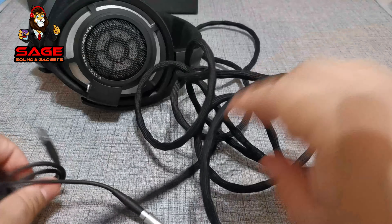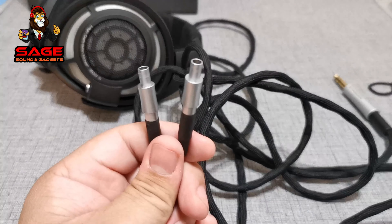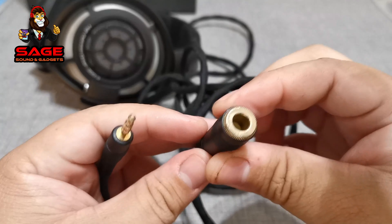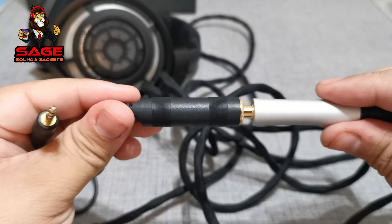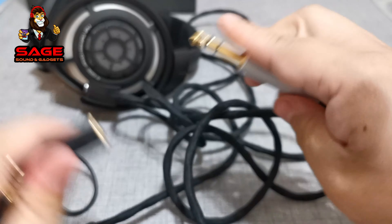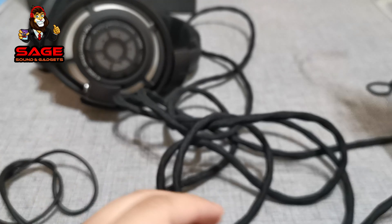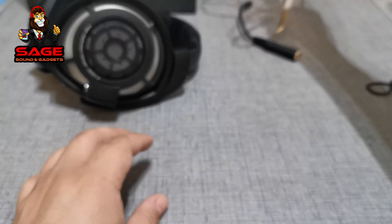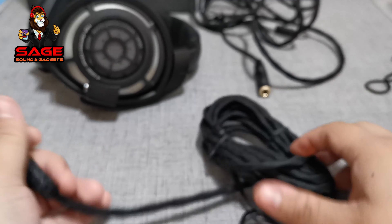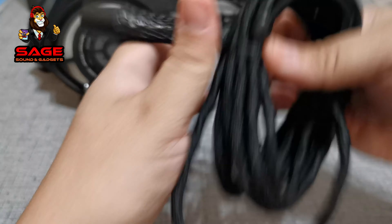The other side has proprietary cables for the headphones themselves. We also get an extension connection — a quarter inch to 3.5mm — so you can use it on your phone or tablet if you don't have a quarter inch connection. That cable is very important. We also get a balanced cable, and on the other side are the cables you connect to the headphones.